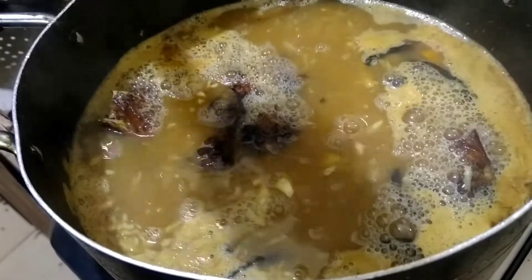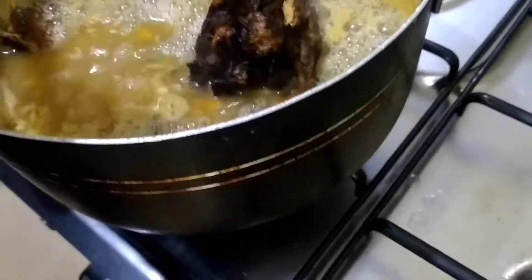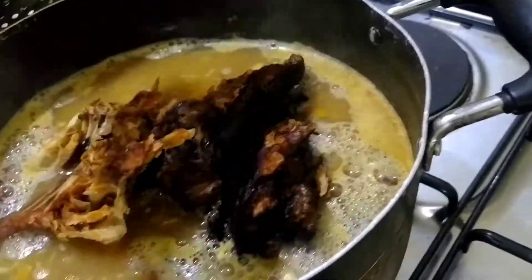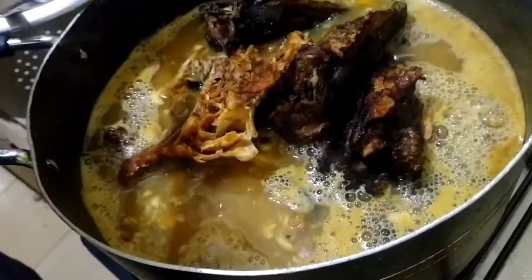I watch my fish — I store it — so everything will go inside: my catfish and water fish.